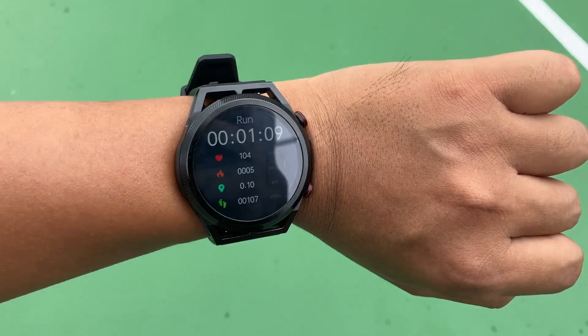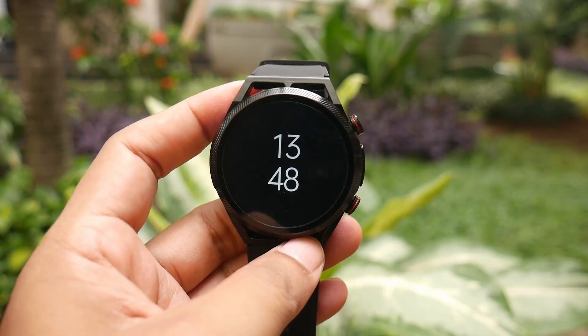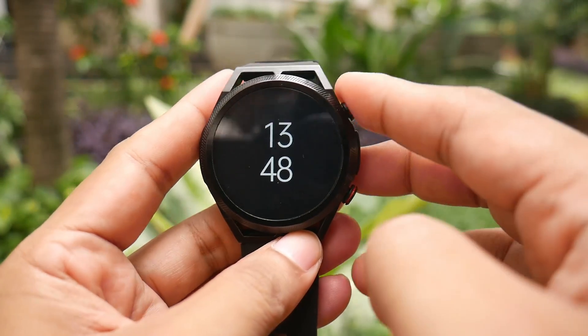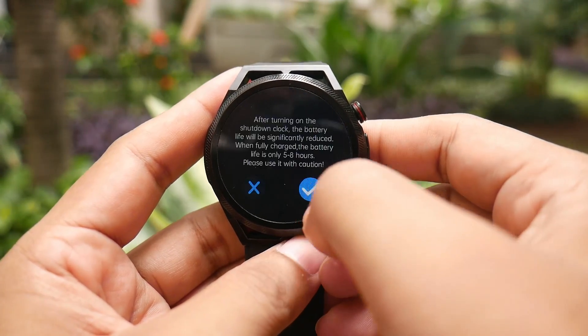There is no auto brightness feature. Even though it doesn't use an AMOLED screen, this watch has a keep screen on feature that displays a simple watch face. However, if this feature is turned on, the battery will be significantly drained, lasting only 5 to 8 hours, compared to the normal battery life which can last up to a week.